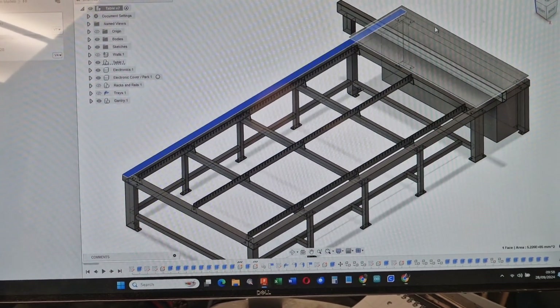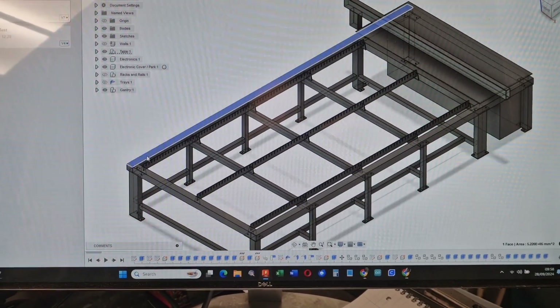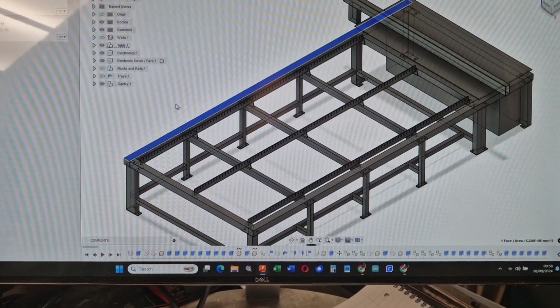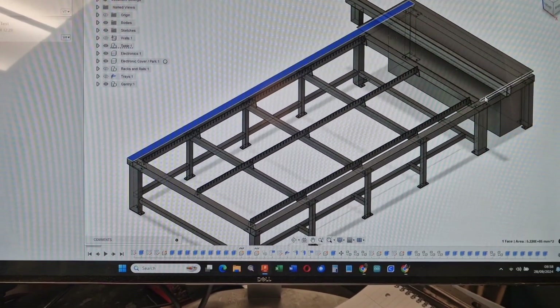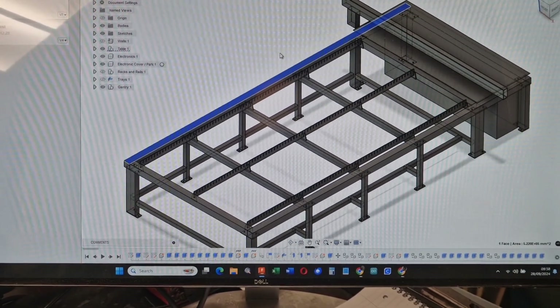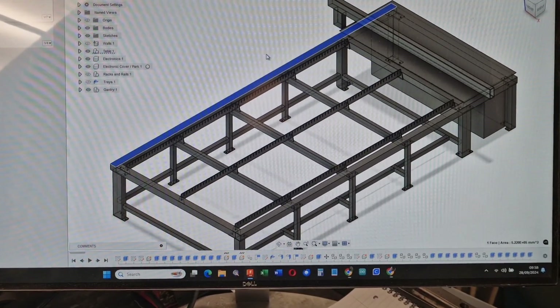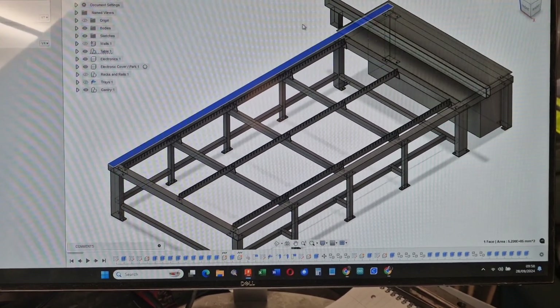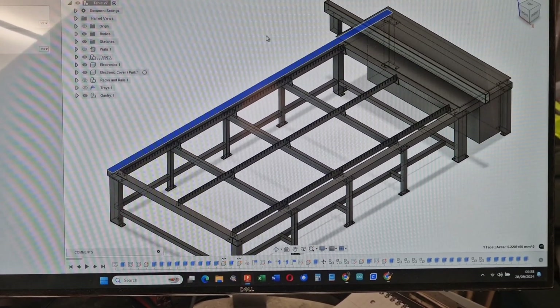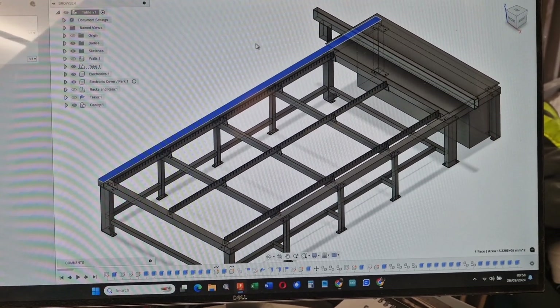If anybody's got any ideas, obviously give me a shout. I think the top mounts are going to be fine. We'll put bellows on them to protect them. We've got to have two drives on either side — we're going to have two 850-watt drives. That's a grand total of 1700 watts, 1.7 kilowatts of drive being forced on that beam, which is plenty to get up to the speeds at which we need. We're shooting for 80 to 100 meters a minute.